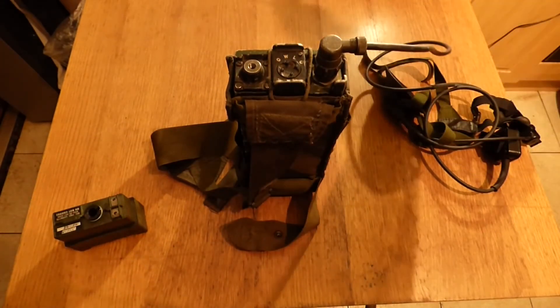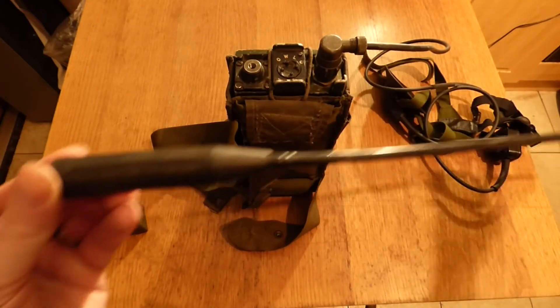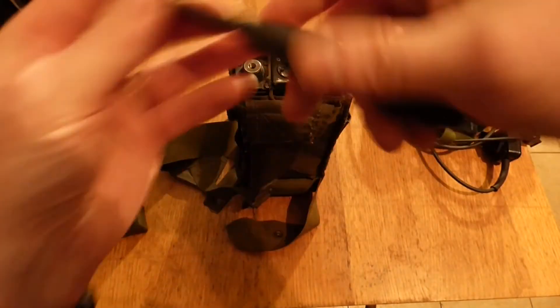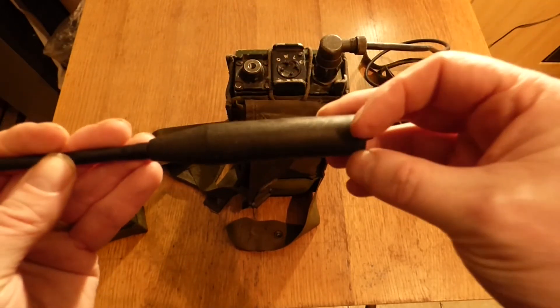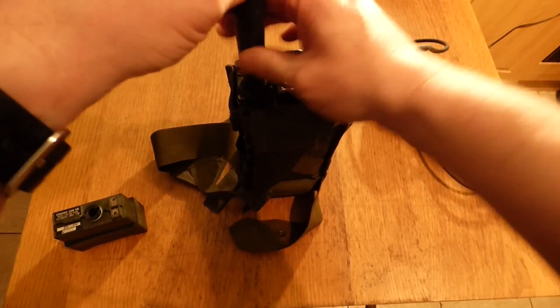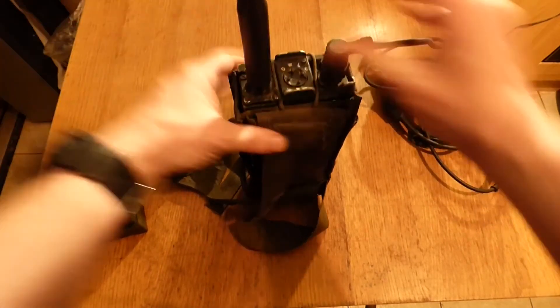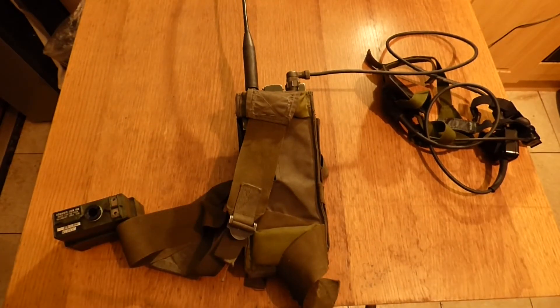And then the aerial — it's self-explanatory. Each item is serial numbered, and this just screws in on top. And that's it — there's your radio ready to go. If you like what we provide here at Shanahan Militaria, please like, please subscribe, and please tune in for the next video. Thank you very much.